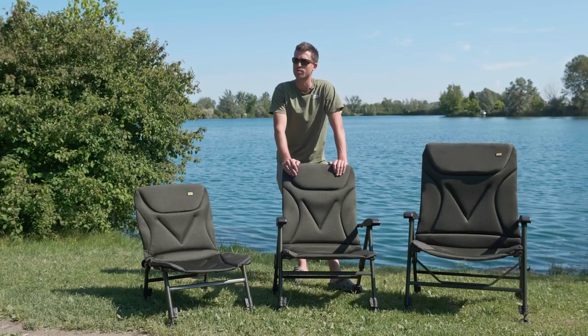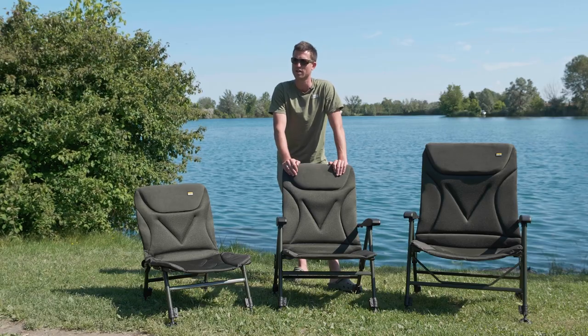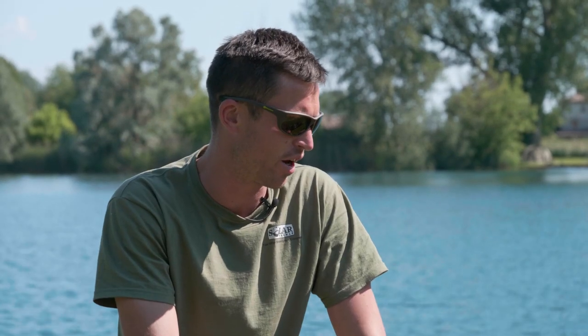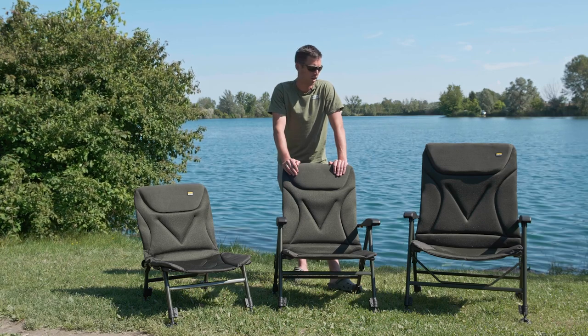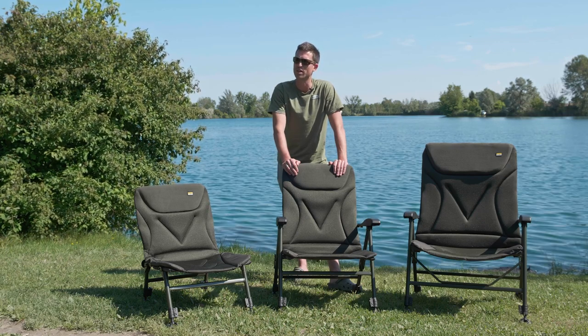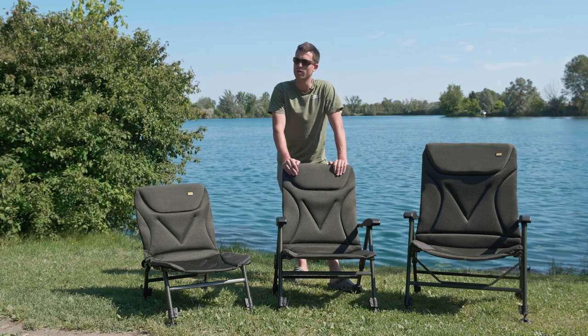Last year when we released the SP range we had two top-of-the-range SP C-Tech guest chairs, the low and the high. This year there's been demand for a more reasonably priced range of chairs. We now have the Bankmaster chairs, so I just thought I'd quickly run through the three that we have to offer and a few of the features.